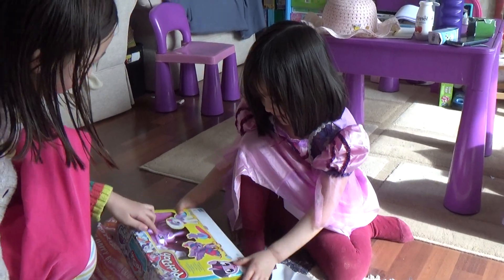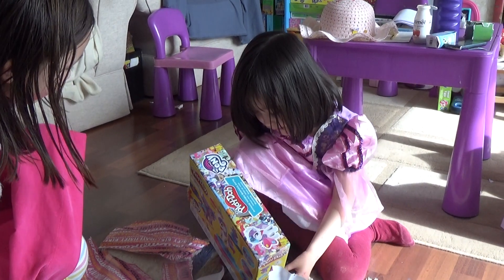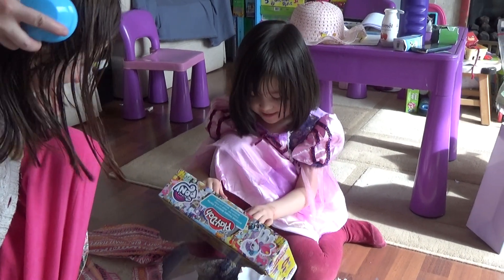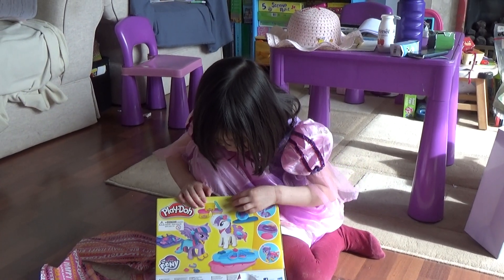Look, made of Play-Doh, and you've got Spike, Alice. There, and you can make Play-Doh dresses and hair, and you can make wings, Alice.